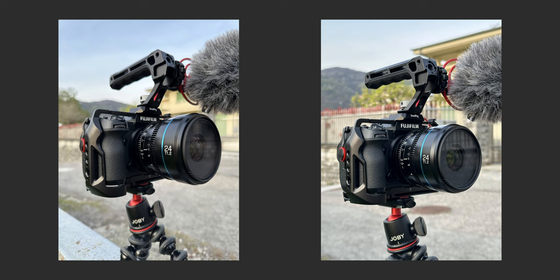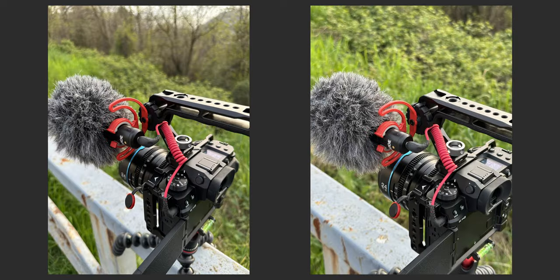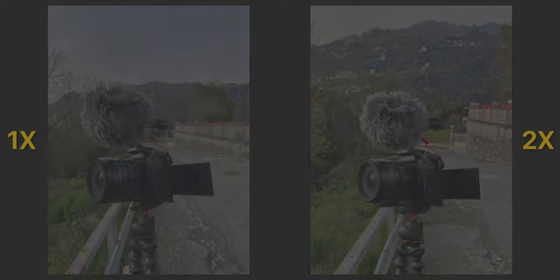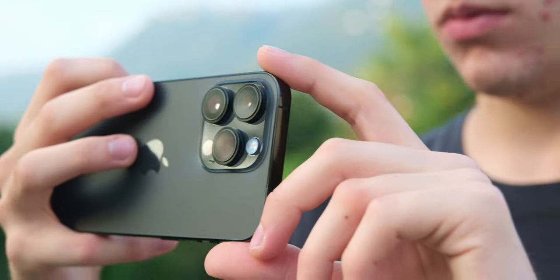Here you can see two photos of the same subject: the one on the left is shot with the 1x camera positioned a bit closer to the subject, and the one on the right is shot with the 2x crop camera from farther away. As you can notice, shooting at 2x is not the same as getting closer to the subject — there's a difference in resolution, but also in composition and the bokeh effect in the background. So remember you can still move closer to the subject rather than always cropping in.